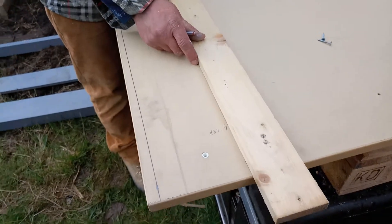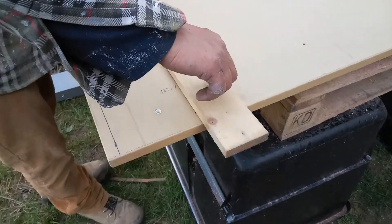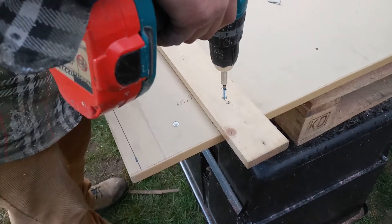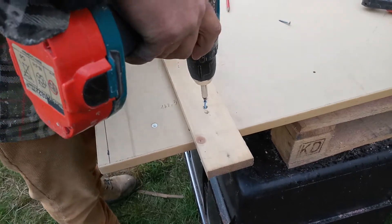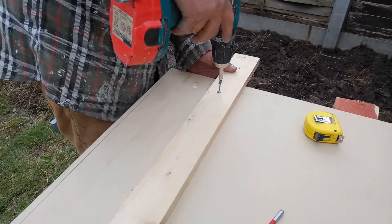You are measuring the distance for the machine and you want to have a little guide here for secure cutting — screw down the guide. It's very, very important because it helps you to do a very, very clean cut.